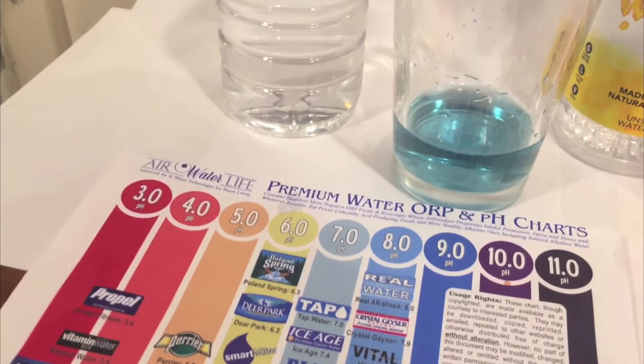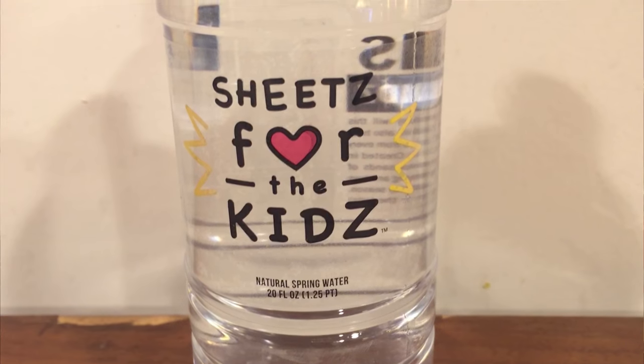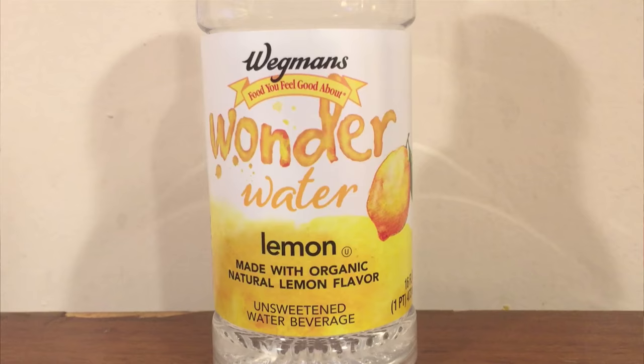All right, now let's do a taste test. Here's the Sheets water — tastes pretty good. Here's the wonder water with lemon — it tastes like lemon.